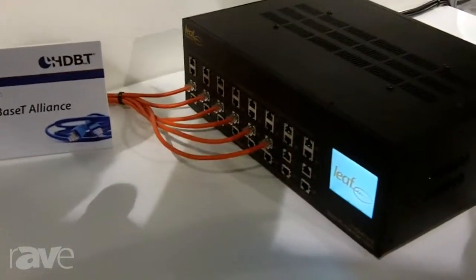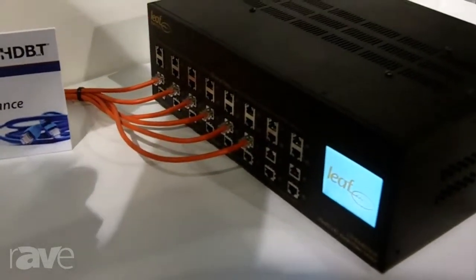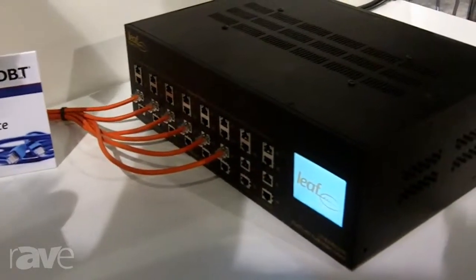The LEAF 2020 allows you to peel off the audio from an HDMI source and distribute that audio analog to any zone.